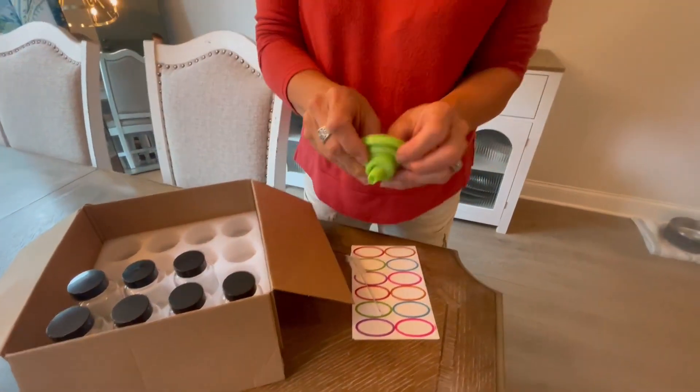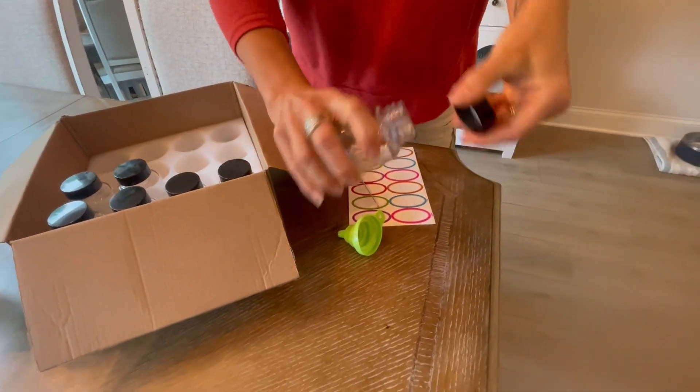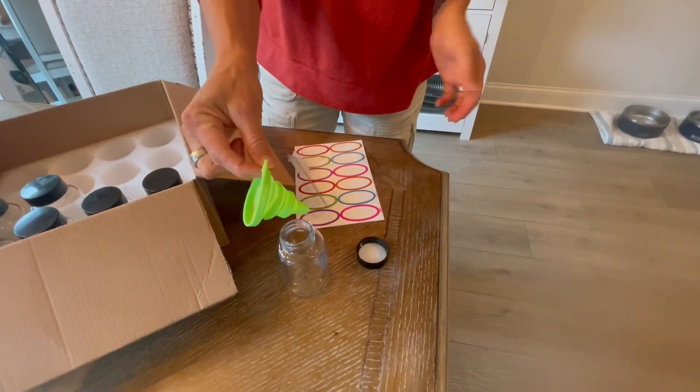I want to show you what the set comes with. It comes with this little pop-up funnel, which is really nice because when it comes time to fill these — whether you're making immunity shots or ginger shots or something like that — it's very easy to fill using this little funnel that they've included.